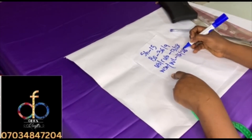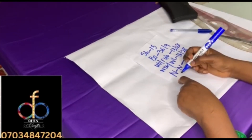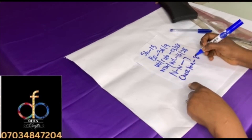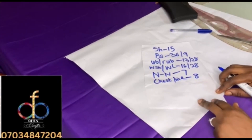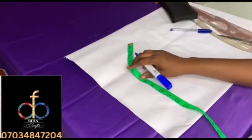Your nipple to nipple is 7 inches, while the chest line is 8 inches. This is what we'll be working with for now — we'll add other measurements as we proceed.